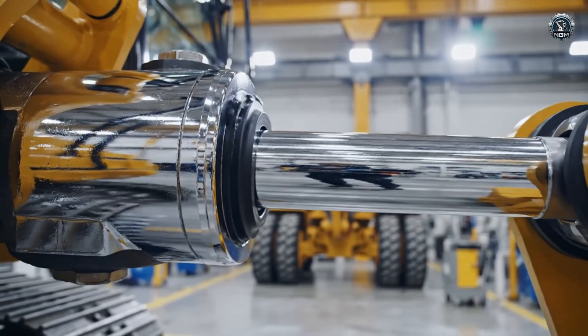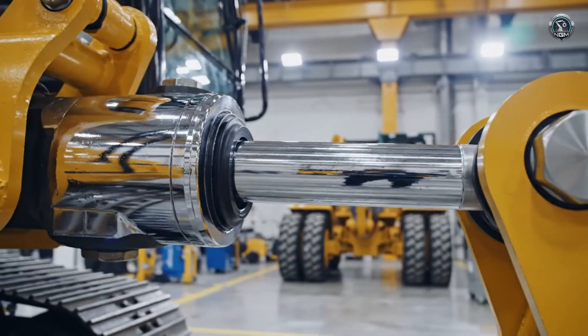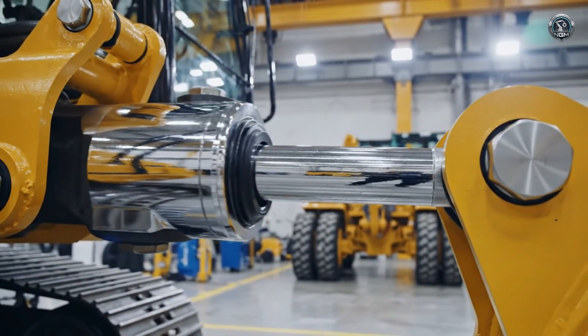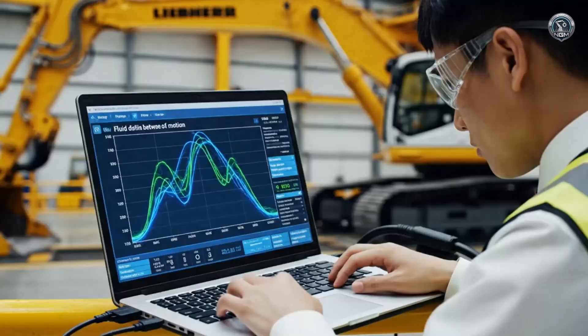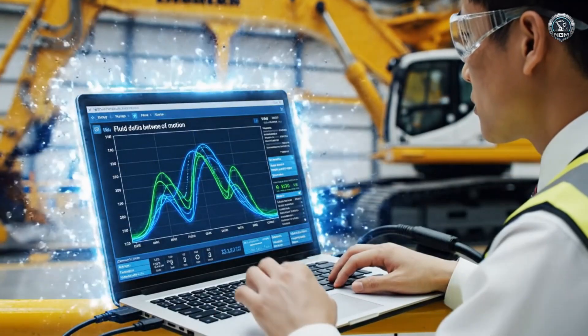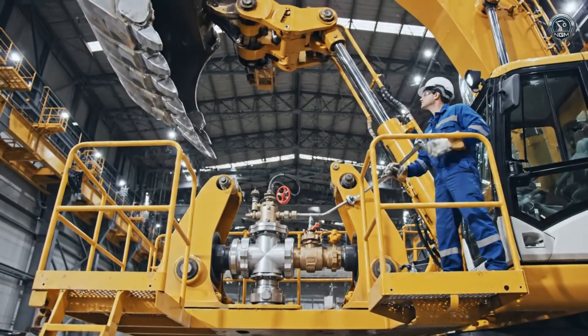Stroke testing begins. The cylinders extend and retract, purging air and verifying smooth operation. Power is nothing without control. We calibrate the flow distribution to ensure boom and stick move in perfect harmony. Excavation speed is tuned.